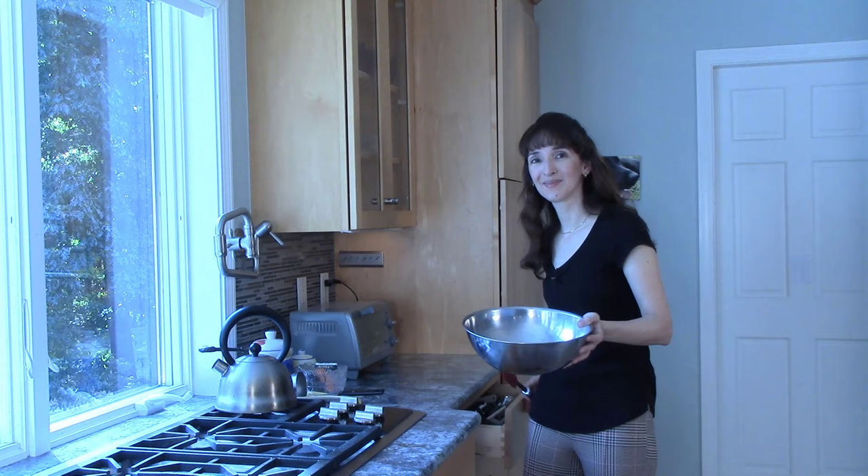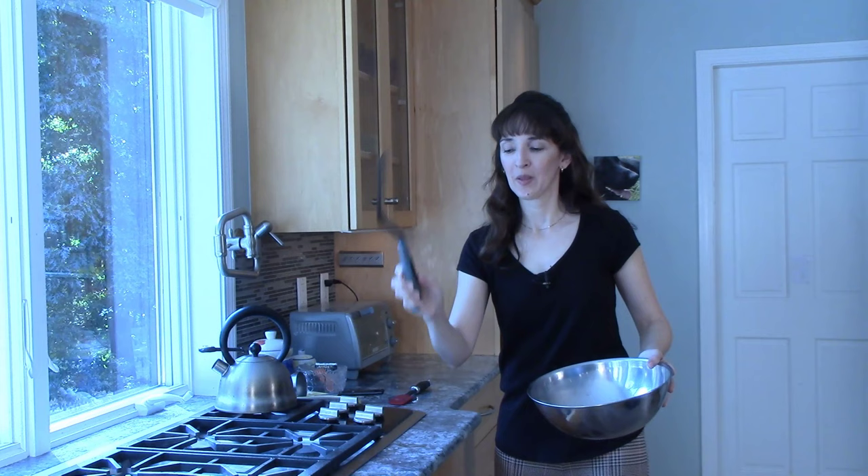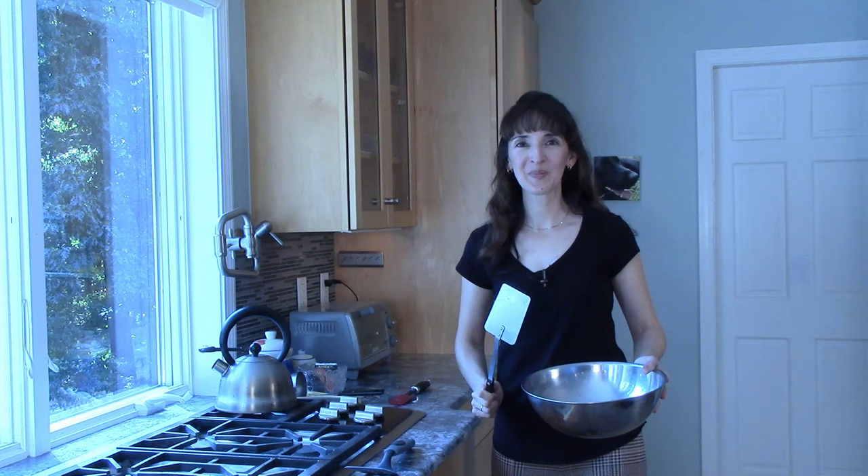You're making a cake, and now it's time to pour the batter into the pan. You need to scrape the bowl with a spatula. And if you want to flip a pancake or turn a piece of fish over, you also need a spatula, but a different kind. It may look like this, or maybe it's made of metal, like this one. Spatula.